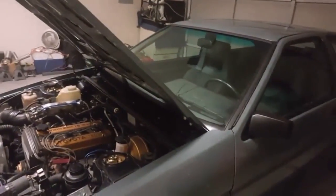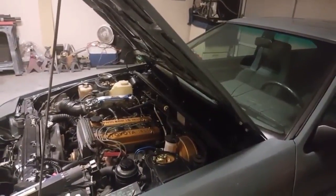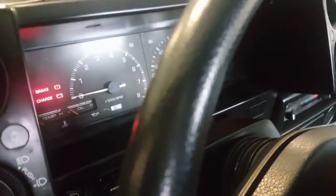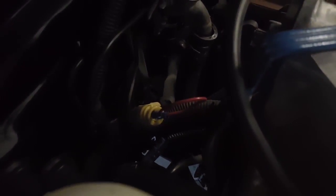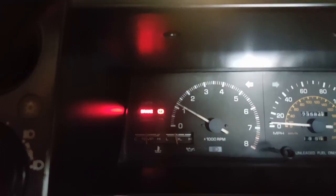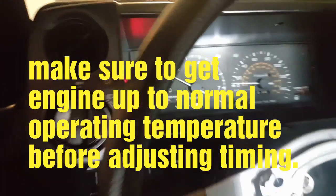With the check engine light blinking once every two to three seconds, that shows the TPS is adjusted correctly and the car is in a normal diagnostics mode. This means we can now properly set the timing. I have the diagnostics plug jumped and the check engine light is blinking once every three seconds — we are confirmed in diagnostics mode.